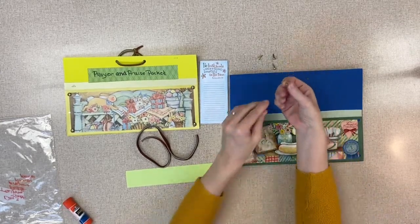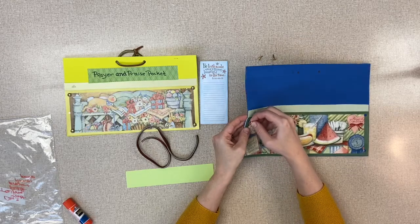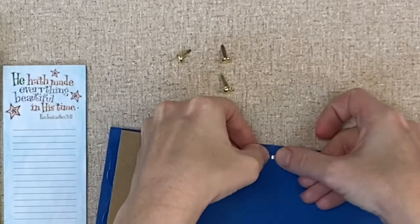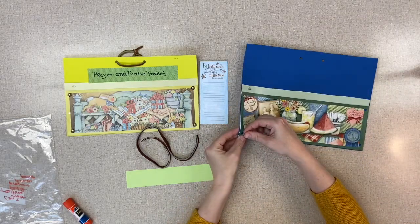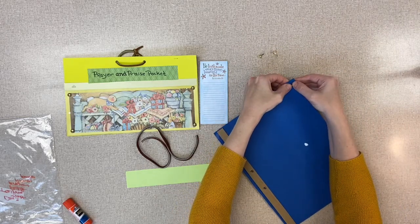Then you take your brads and stick one in each corner — right through the foam — and that will make your pocket a little bit stronger. Separate the brad prongs, but be careful not to hurt your fingernails because they can poke right up under them. I love the touch of gold; it just makes it a little prettier.